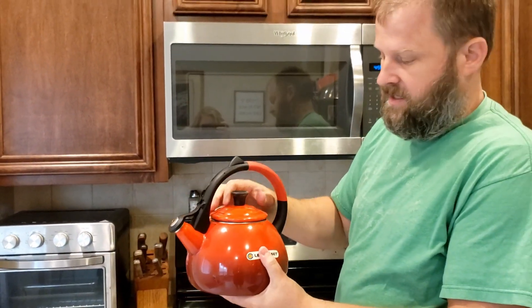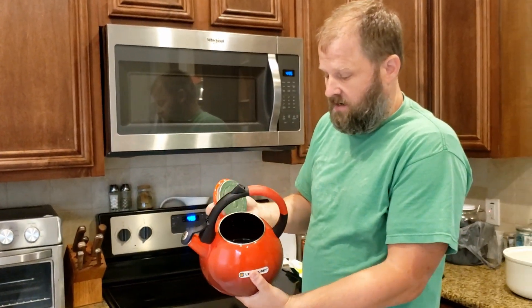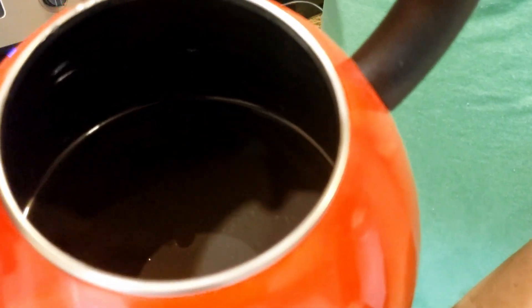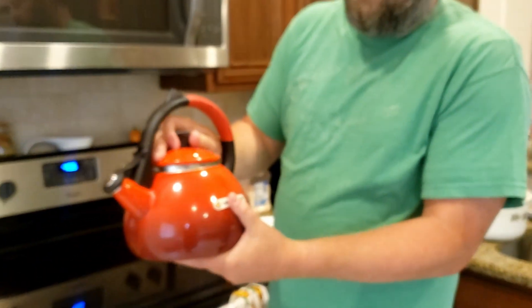It's double-walled, so even though the water gets really hot inside, it's cooler to the touch on the outside. It's got a beautiful speckled ceramic finish, and you can see I've been using it a lot.